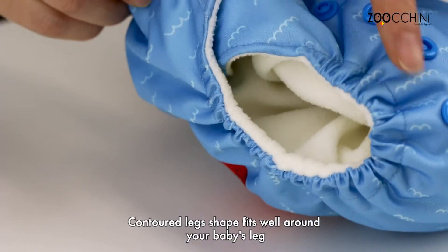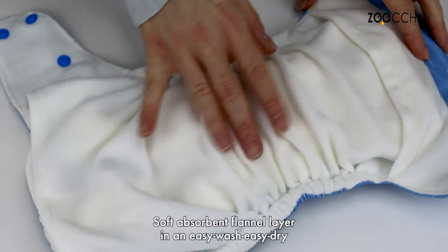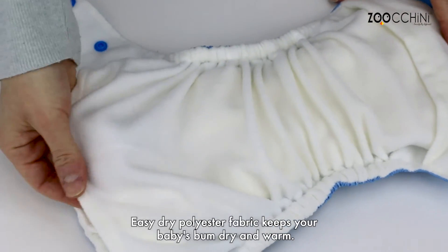Contoured leg shape fits well around your baby's leg for a gentle yet snug fit. Soft absorbent flannel layer in an easy wash, easy dry polyester fabric keeps your baby's bum dry and warm.